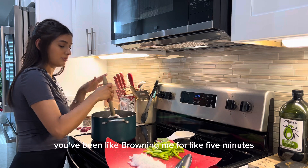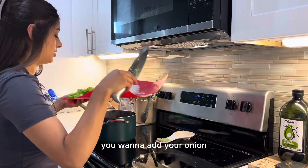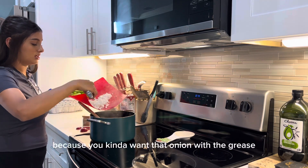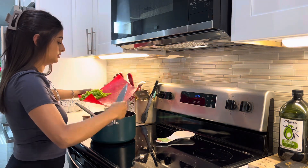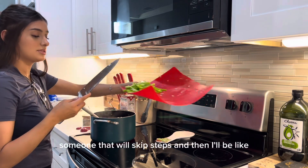If you've been browning the meat for about five minutes, you want to add your onion. You don't want to take out the grease yet because you kind of want that onion to saute in the grease. Every step is for a reason.